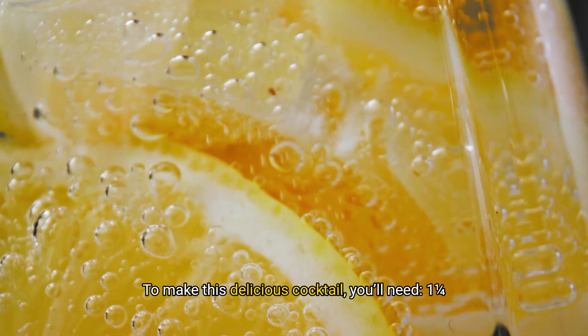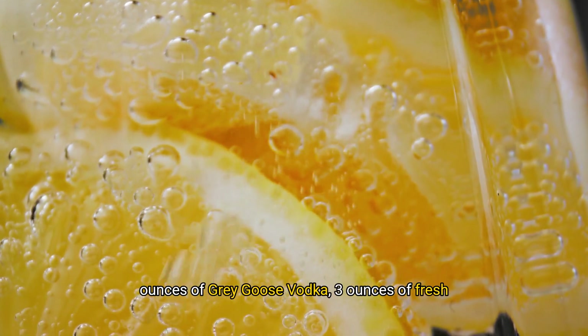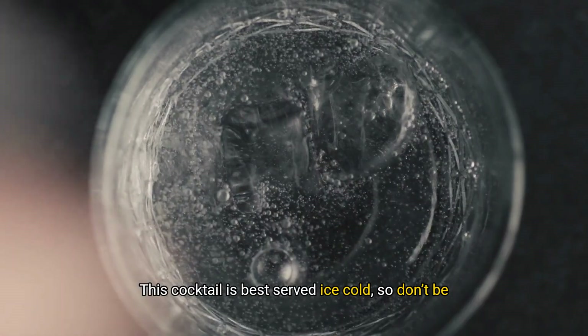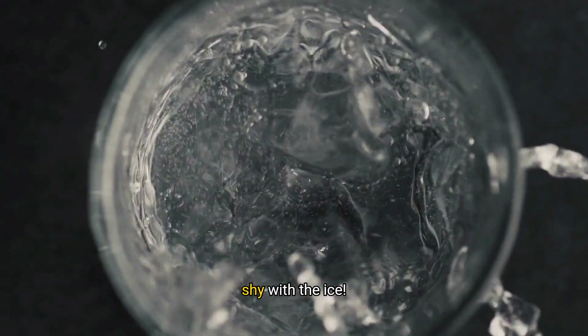To make this delicious cocktail, you'll need 1¼ ounces of Grey Goose vodka, 3 ounces of fresh lemonade, half ounce of Chambord, and for garnish, some perfectly round honeydew melon balls.